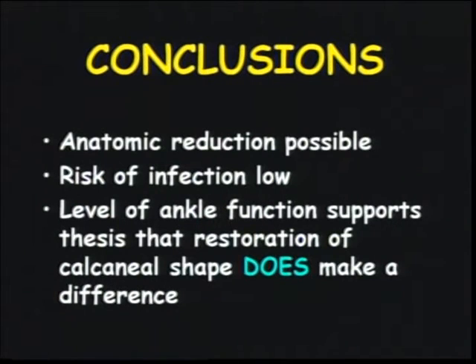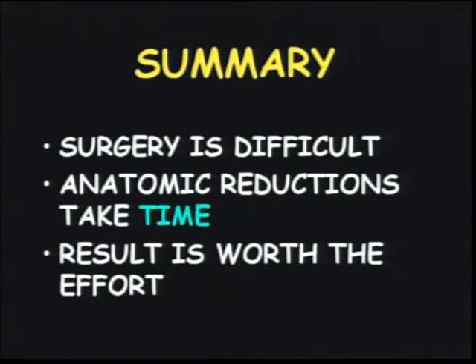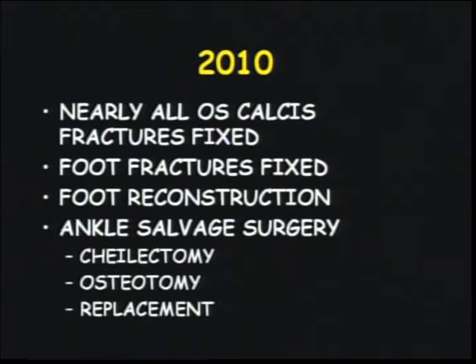The risk of infection is low. The level of ankle function that you get supports the thesis that you can make a difference and it can be safe. It does take time. Looking at the future: in 1985 when I came to Seattle, 30% were late calcaneal reconstructions. In 2001 it was greater than 50% ankle problems, and now basically the problem is reconstruction in foot deformities and saving ankles. Thank you.